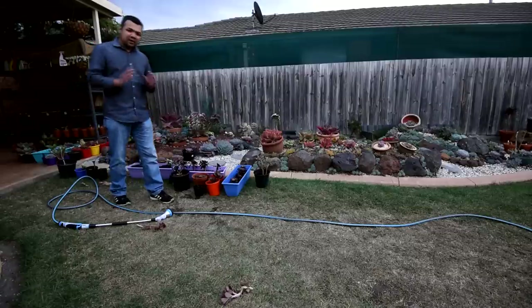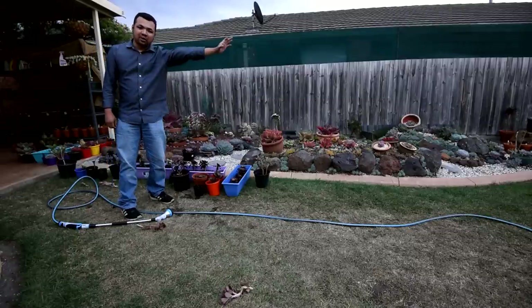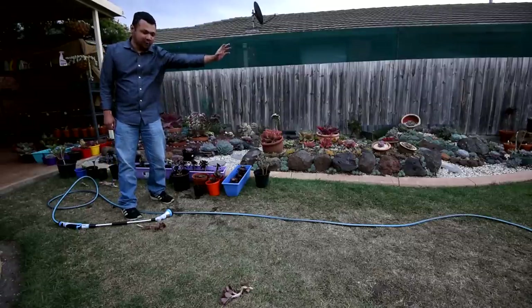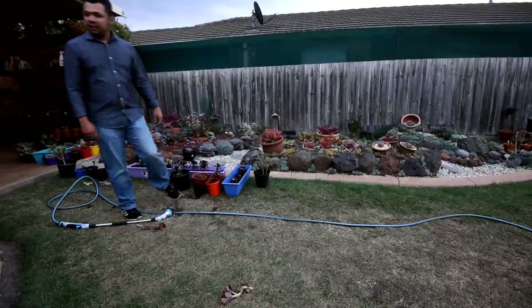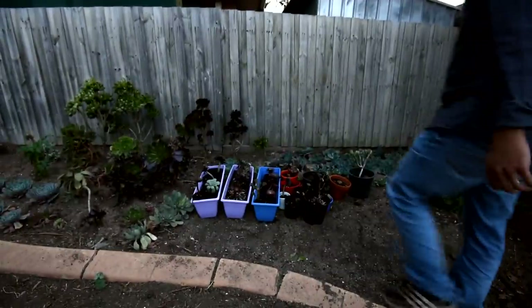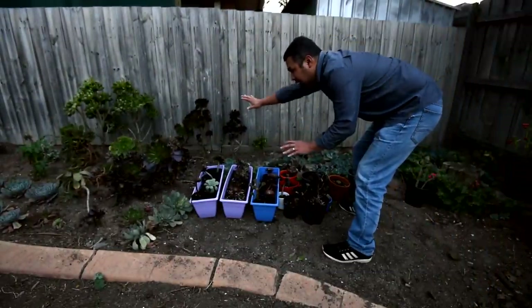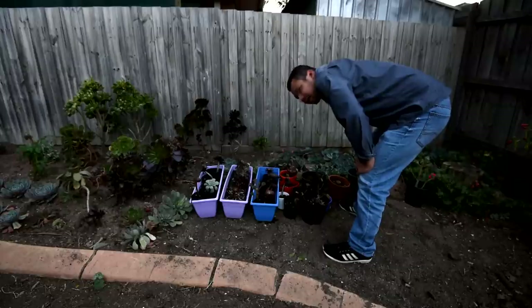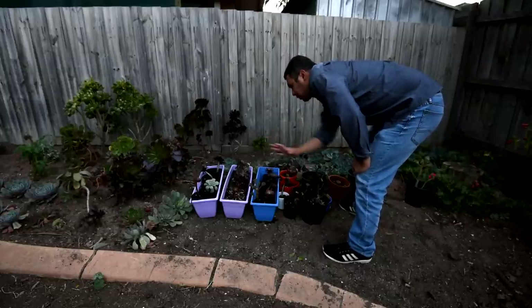After all that watering they should be activated now, so what I'm going to do is to move them out to the area where I'm leaving my aeoniums. That way I could just leave them. They are all here now — I moved them here together with the other aeoniums. I'll keep them here for now until I find the space for them, but most likely I'm going to plant them around in this area.